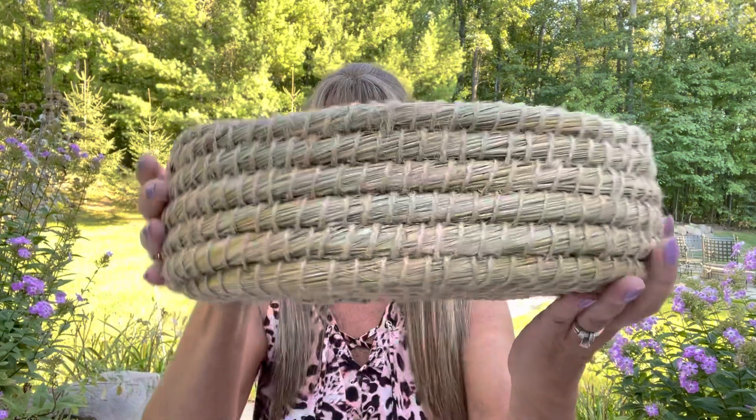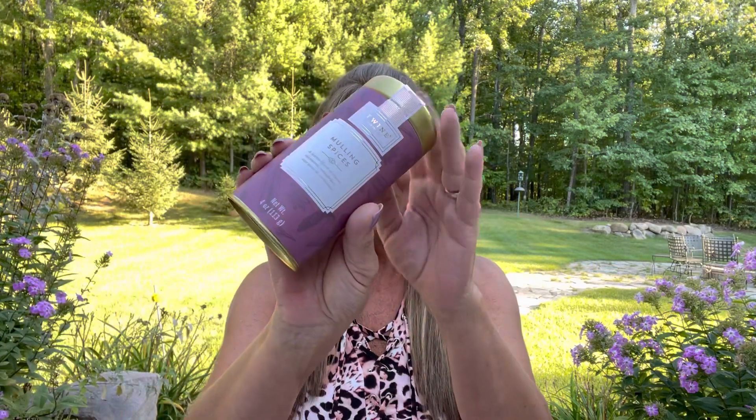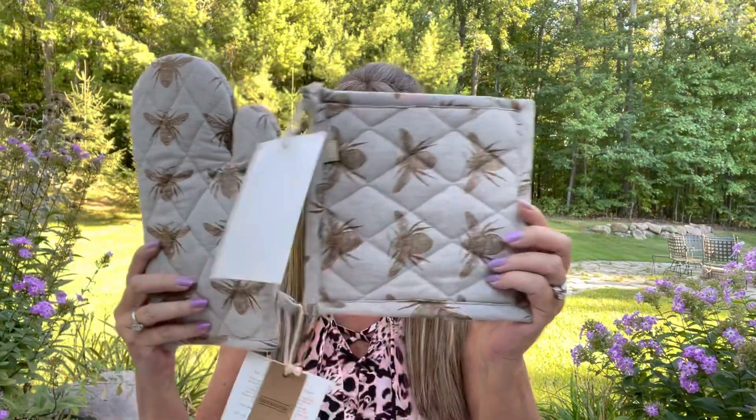Wow, wow, wow — have you ever seen anything this beautiful? I believe there are two different versions; some might get a round one and some might get an oval — you don't get to choose, it's just the luck of the draw when your box ships. So let me do a quick recap: we have the basket with the little trivet inside, the milk bath, the tea, the art print, the oven mitt and trivet set, and then on my lap is this cozy ombre scarf from All About Love. I loved this box so much — please let me know in the comments what your favorite item is. Mine is definitely the basket and the little tray that goes inside it.